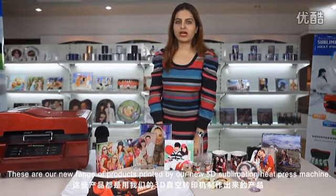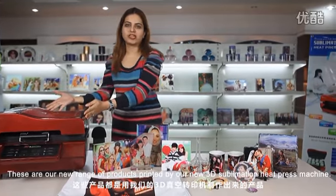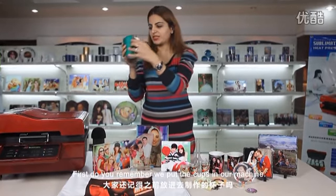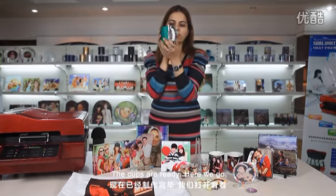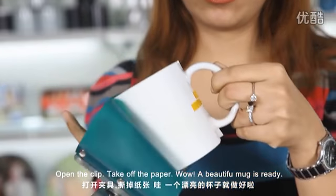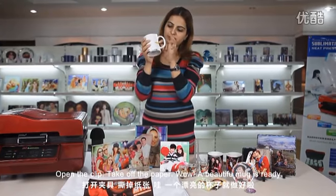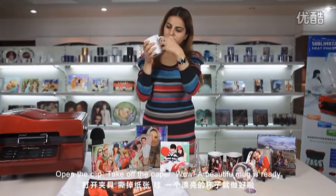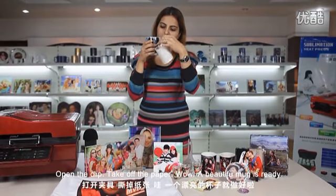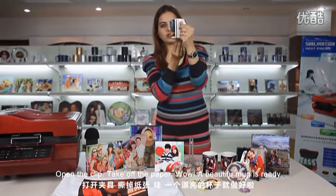These are our new range of products printed by our new 3D sublimation heat press machine. Do you remember we put the cups in our machine? Our cups are ready. Open the clip and take off the paper. Wow — a beautiful mug is ready.